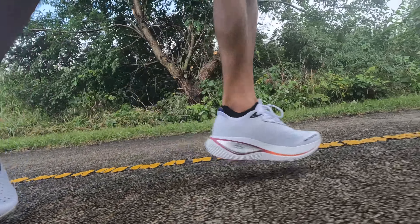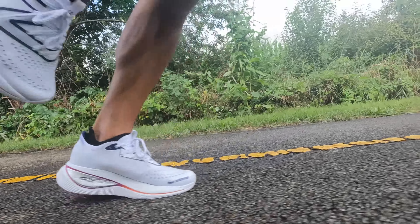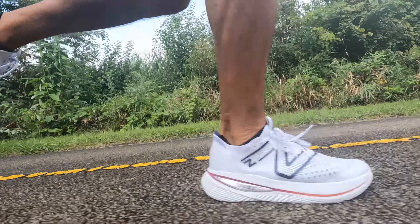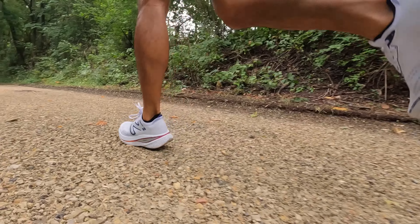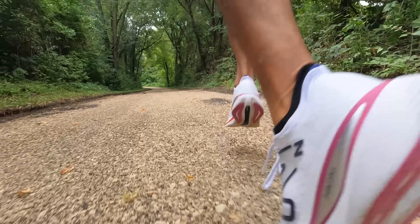This is one of the tallest shoes I've ever run in, but at this point we need to think about whether these race illegal shoes are just a gimmick or is there a reason why this shoe needs to be so big. This is the New Balance Super Comp Trainer. It's time to take it for a run.